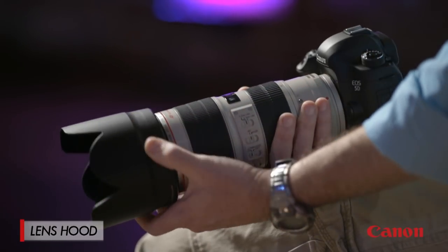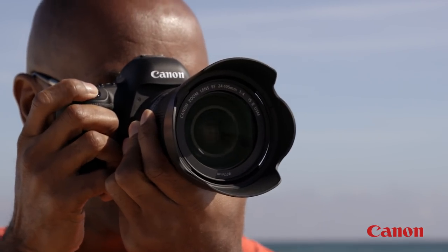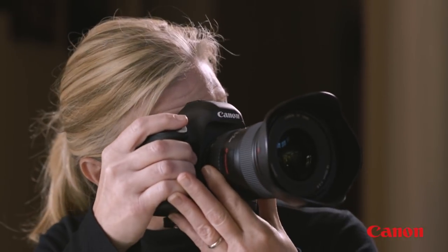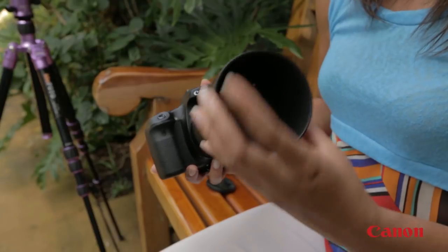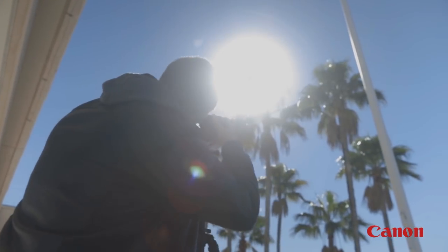The first items we'll discuss are lens hoods. Canon's L series lenses are supplied with lens hoods, but for other lenses you can buy a dedicated hood as an accessory. Hoods help block that unwanted glare from entering through the lens, causing glare and lens flare.